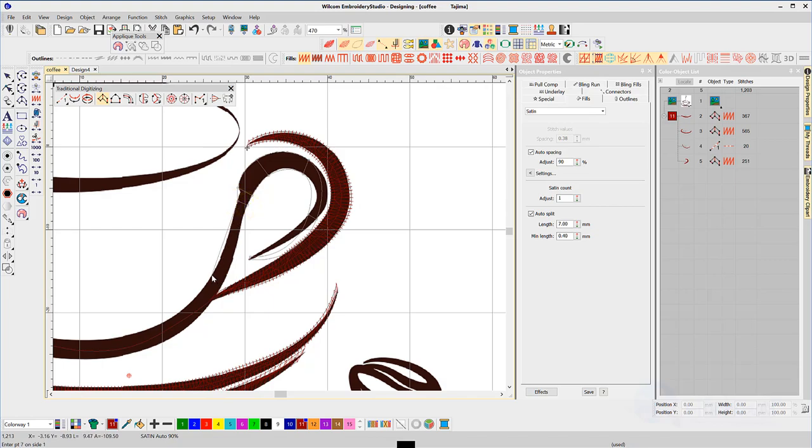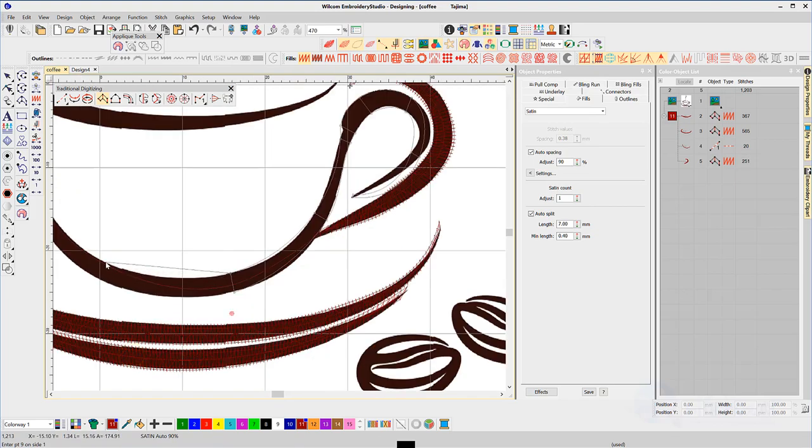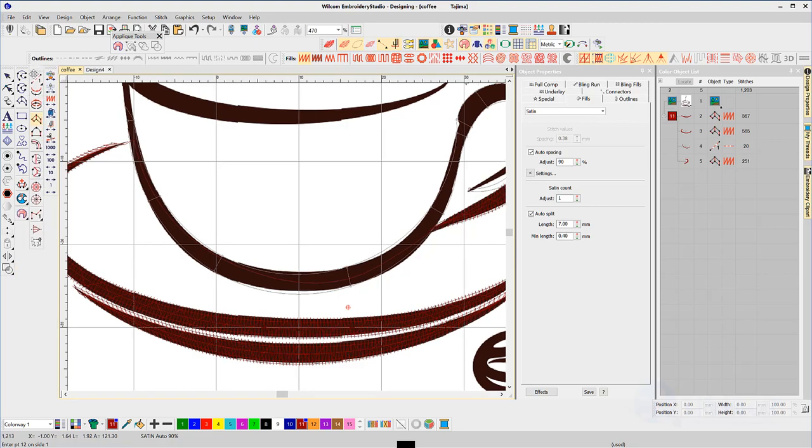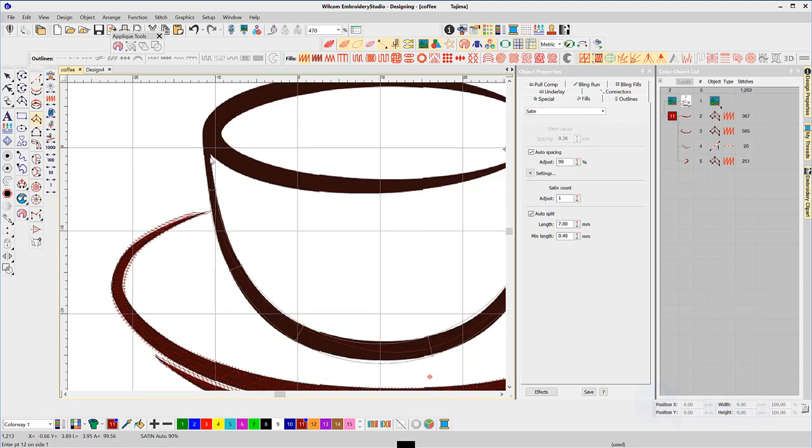The tighter the arc the more clicks you need to make. I might have to realign this — it's getting very close to the edge of that satin stitch and it may expose itself if there's any movement in the fabric when you're stitching. So I just move this back into its normal location, a couple of left clicks and I'll hit enter.